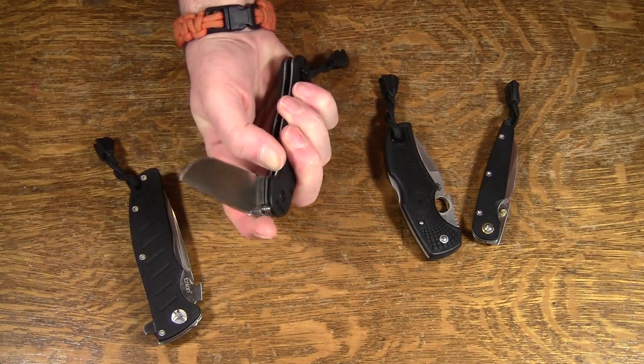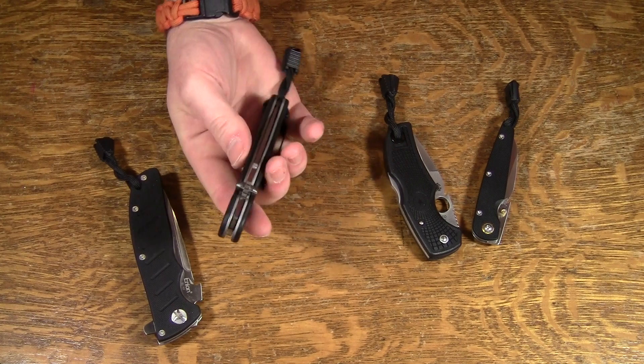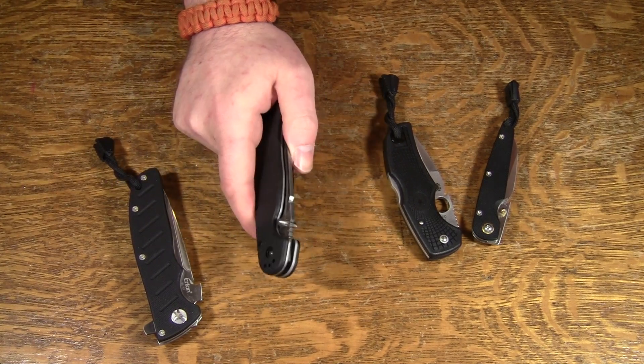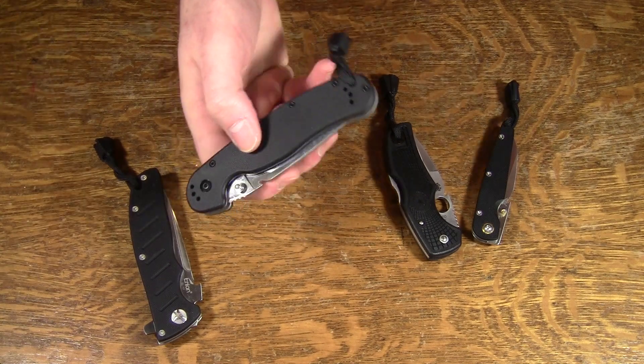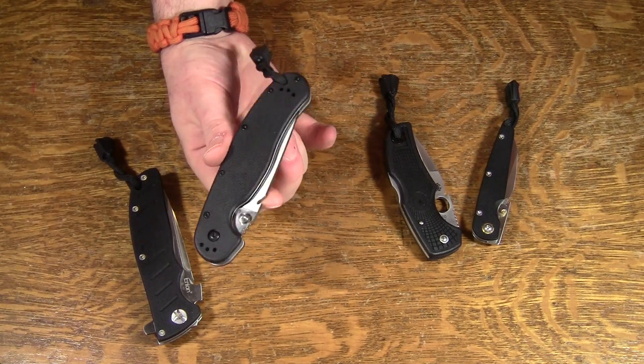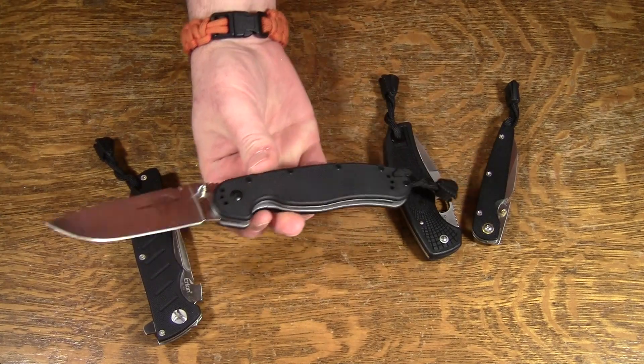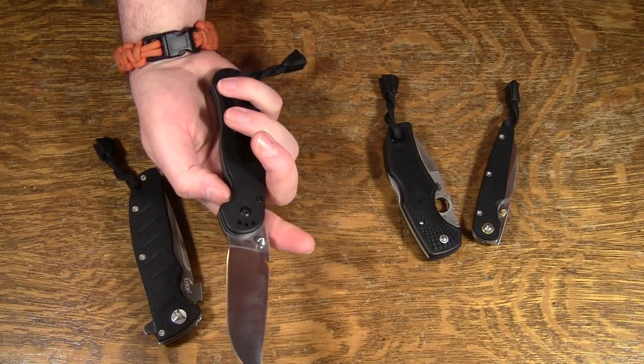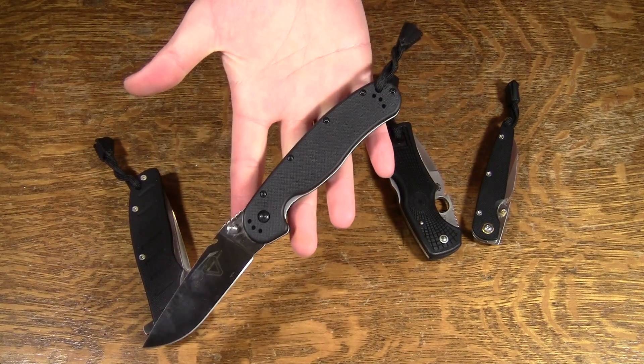The Rat 1 came out extremely well — I'm very pleased with it. I'm surprised by how smoothly it works. All of these things are subject to what pants you're wearing and also some degree of practice, but this one is very close to optimal. As I said in my last video, this is actually a very nice knife — I'm impressed with it.